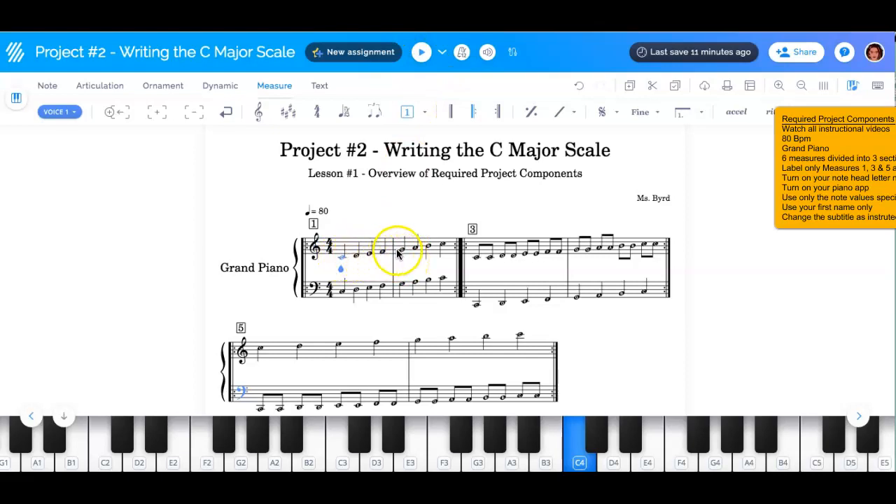You must have the note names that are here, and I'll show you how to do that in the next lesson and how to set that up. And of course, you're going to be using your piano app. I'm going to cover all of that in the next lesson.